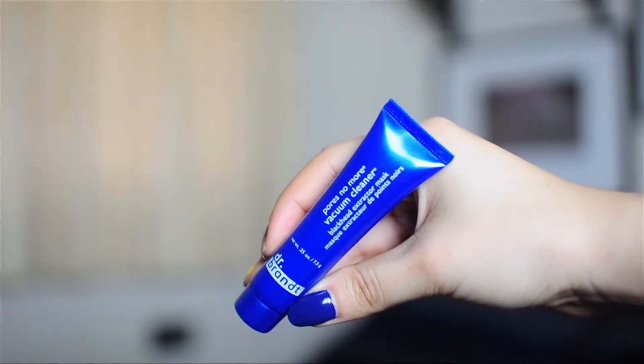Moving on, this is by Dr. Brandt — it's their Pores No More Vacuum Cleaner. Interesting name. This is a blackhead extractor mask. As gross as it is to talk about blackheads, it's something I have definitely struggled with for a very long time. In junior high I had really bad acne, but thankfully that has cleared up. But something that has always remained is those stubborn blackheads — I just have really large pores, especially around this area. Removing them is just really challenging, so I'm really looking forward to using this to see if it helps at all.